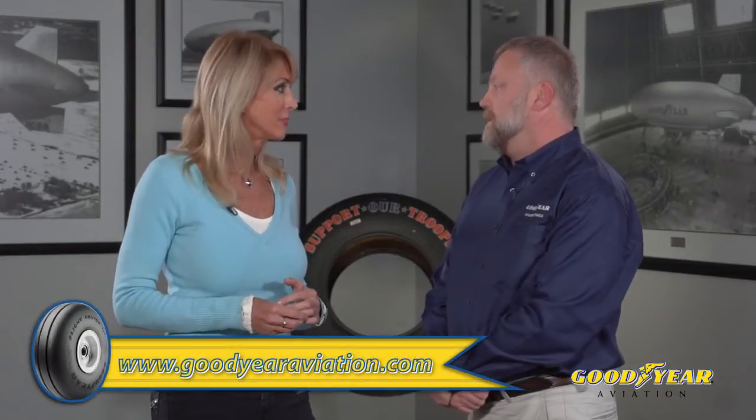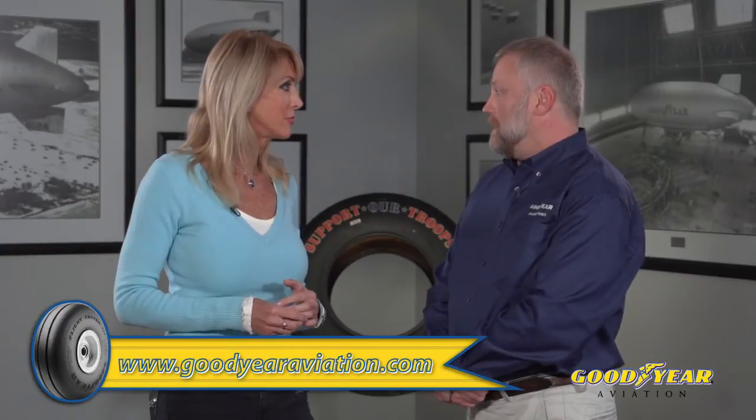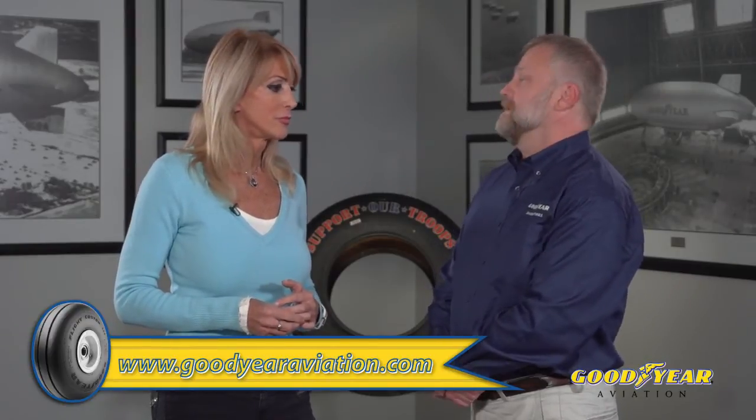How old is too old for a tire, whether it's sitting in storage or on my airplane? There is no shelf life for Goodyear aircraft tires. We do recommend that you inspect them — pull them out of storage and use them. You can find information in our Goodyear Care and Maintenance Manual at GoodyearAviation.com. Look for cuts, cracks, any kind of damage before you use the tire. Also try to use a first-in, first-out method in your inventory — that's just good practice.